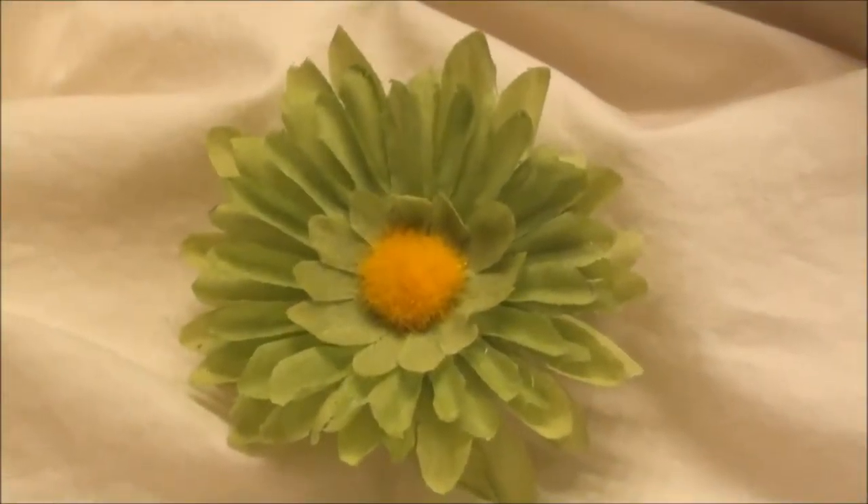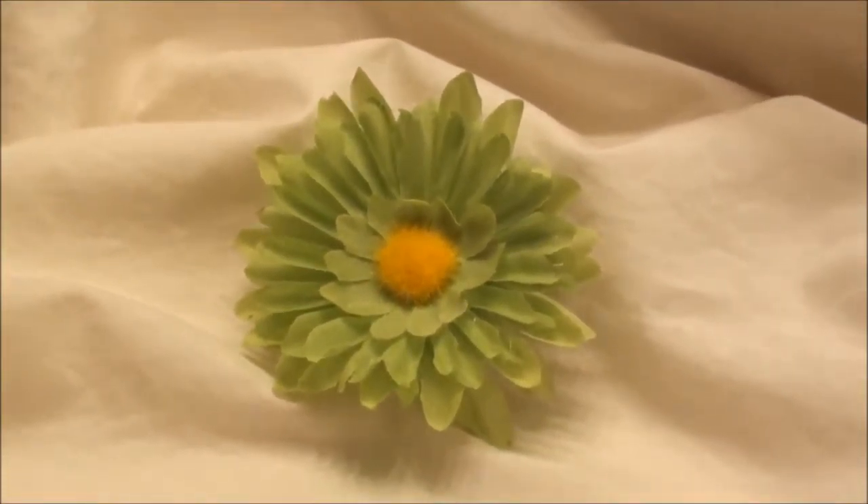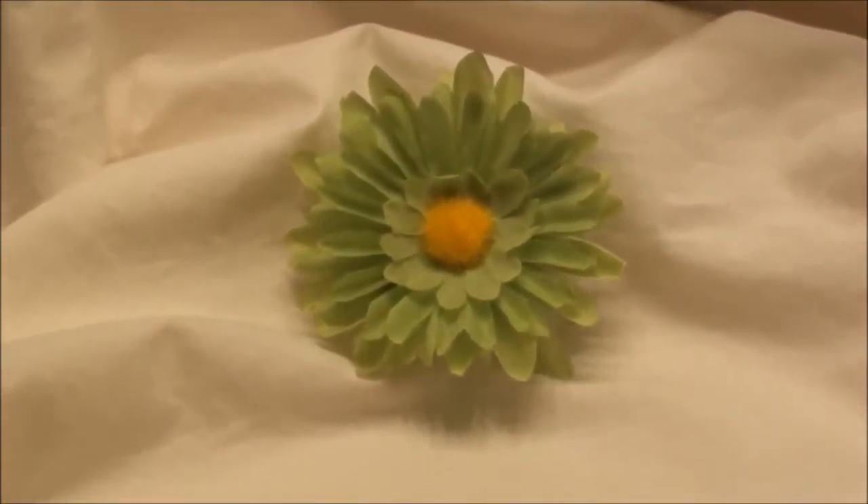Good morning, Flowers by Tea. Early morning here. Just wanted to show you some of the smaller flower accessories that I've been working on.